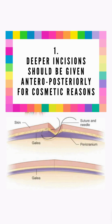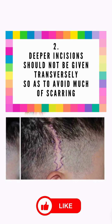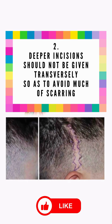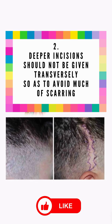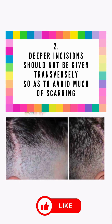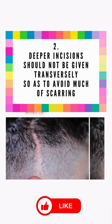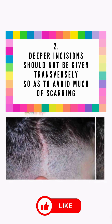If we put transverse incisions in the galea aponeurotica, the anterior and posterior muscles will pull the two edges of the incised wound apart, causing gaping. Without being properly sutured, much scar tissue will remain after healing, so a transverse incision will not be a cosmetic incision.